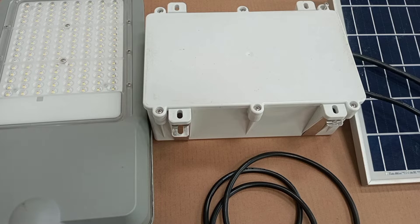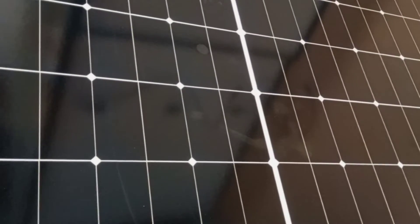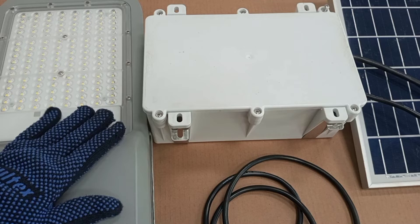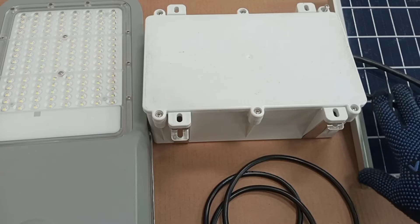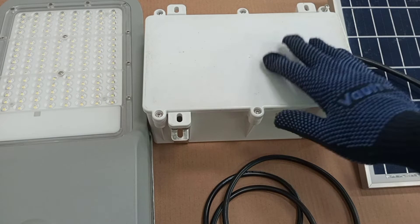I posted a video already to give a clear view of how solar systems work. Simply in the solar PV system, we need solar panels that generate electricity to power our loads. But solar panels can only generate electricity during the day. Since we are talking about street lights, we need them only at night or when there is darkness. So whatever power we need from the panel needs to be stored somewhere, so that at night we use the stored power to power the lamp.